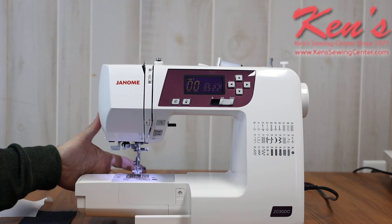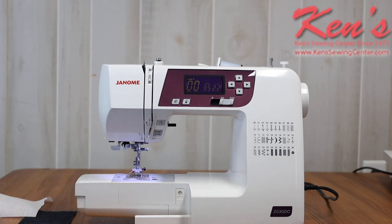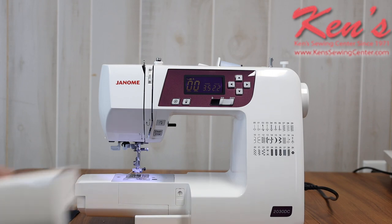On the back side of the machine, there's a place I can drop my feed dog. There are times you want to darn a hole, put on a button, or get into free motion quilting — and there are a lot of quilting attachments and other attachments available for the 2030.